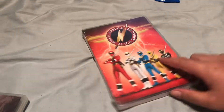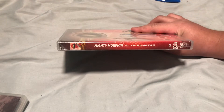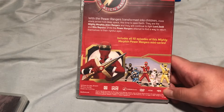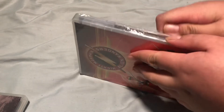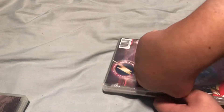Then Alien Rangers. I heard a lot of people hated this season because the alien sounded weird. And I don't know how I feel about it. 10 episodes. Can I try watching this? Some people say this is unwatchable. Do I doubt there's any season worse than Super Megaforce?